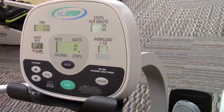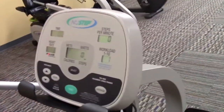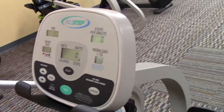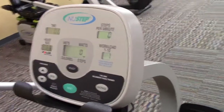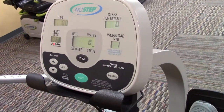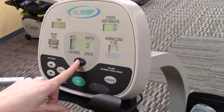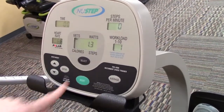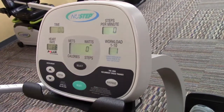This is your steps per minute — how fast you're stepping — and this is where your workload shows up. What you set with that knob on the right-hand side goes from one to ten, where one is the least resistance and ten is the most. You can also cycle through a series of different displays: the arrow points to what's showing. Hit the select button to go to calories, again for METs, and again for Watts.